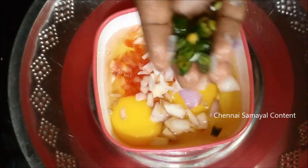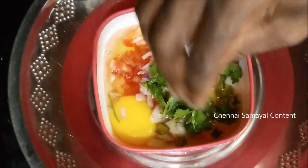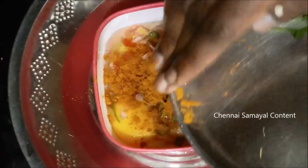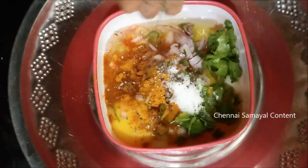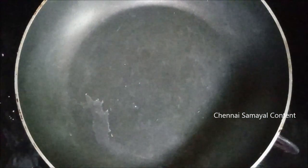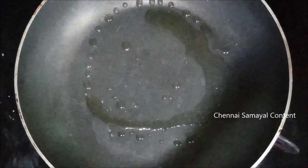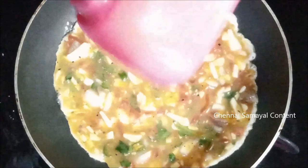Add the egg oil. Add salt and put some pepper. Smooth it and drizzle oil. Let's add the oil and mix it with the masala with the egg. Put the fire on and cook the omelette.